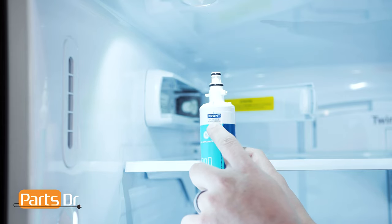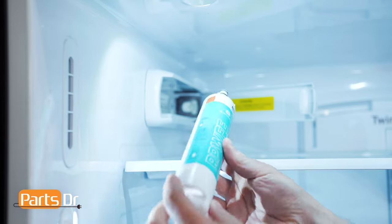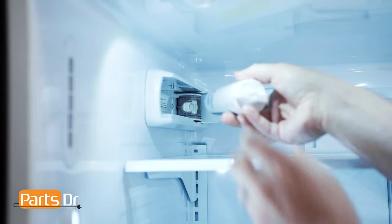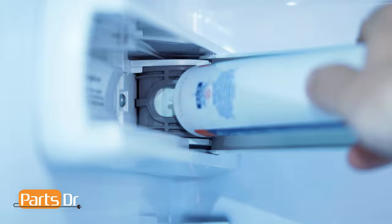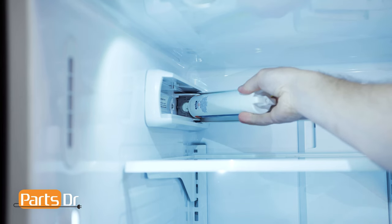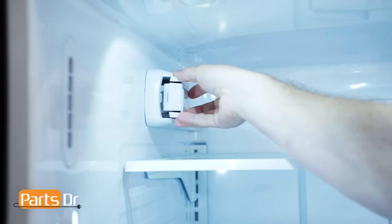To install the new filter, locate the word 'front' on the filter. This will need to face outward when it's installed. Then insert the filter into the filter holder until it won't push any further. Then rotate it back into place. Now close the filter door.